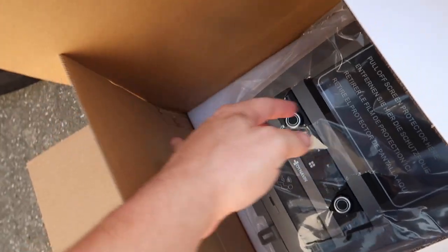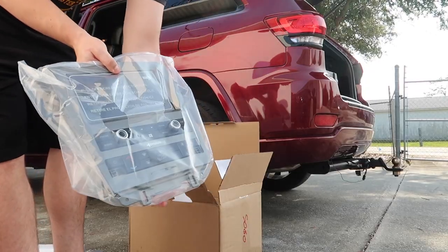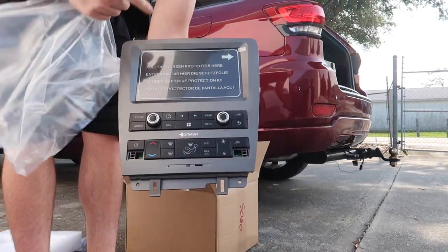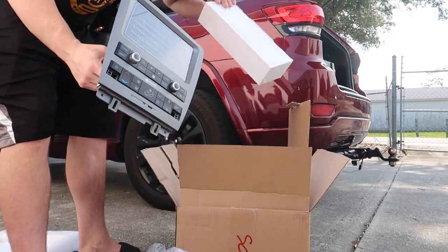Let's go ahead and pop her out and see how it looks — it's OEM and it just looks so good. Boom. Obviously we're not going to take this screen protectant off until we actually install it.